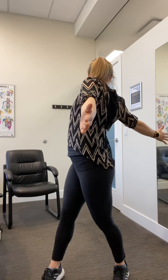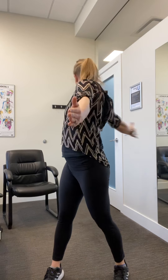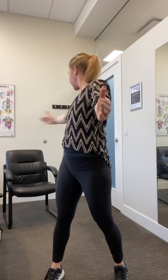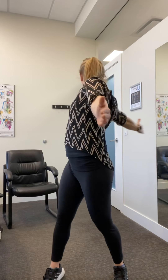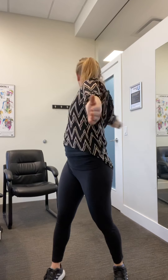Next up, your hands are in front. You're going to take one hand and reach behind you — see how far you can twist. Come back to center, switching sides. See how far you can twist. Back to center and repeat. One more each way.